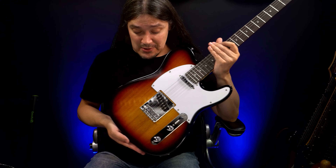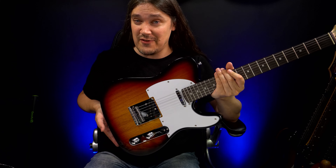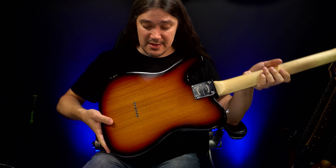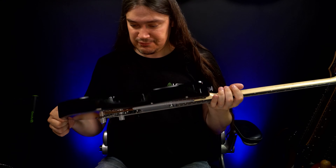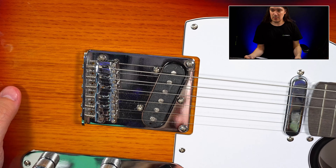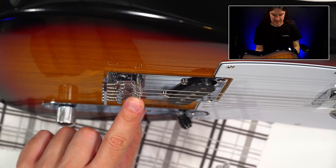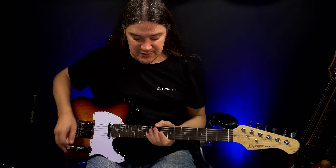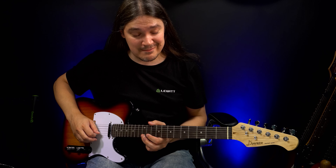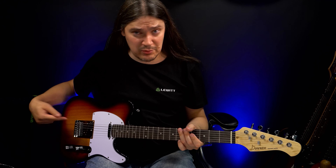Moving on to the body. I don't know what tonewood this is, but I have reasons to believe this might be poplar. A plain, solid body, nothing out of the ordinary. I found one tiny hole in the finish, but other than that it's flawless, which is great at this price point. We have a fixed Tele-style bridge with six saddles — bent steel saddles to be exact — and the screws do stick out a little bit, so watch out for them. The intonation has definitely not been set at the factory; these will need some adjustments.